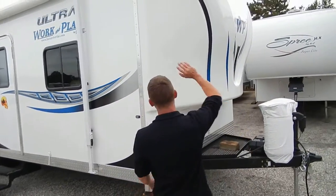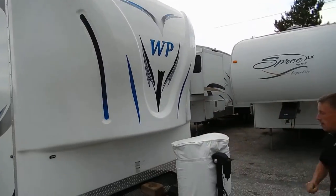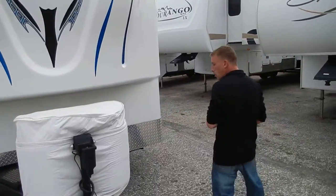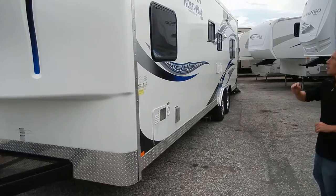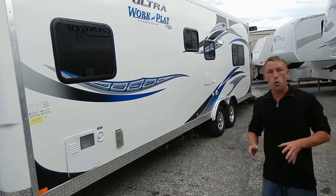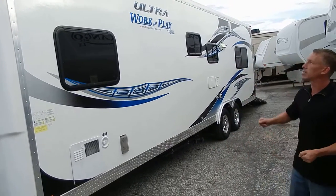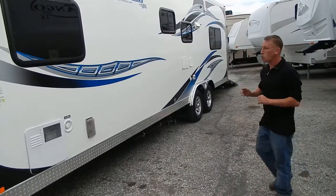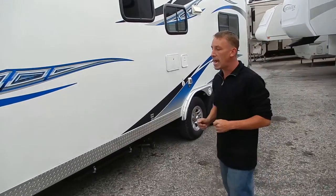Up here on the front, it's got a nice front cap on it that makes it more aerodynamic, electric tongue jack, generator tray, and a place for the battery right there. This trailer has a one-piece aluminum roof on it, not a rubber roof, so you're not going to have to be treating it three times a year or anything like that. Very low maintenance. It's built kind of like a cargo trailer, but it's got everything on it that you would expect your regular travel trailer toy hauler to have.